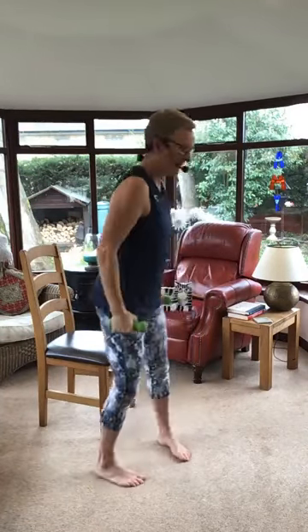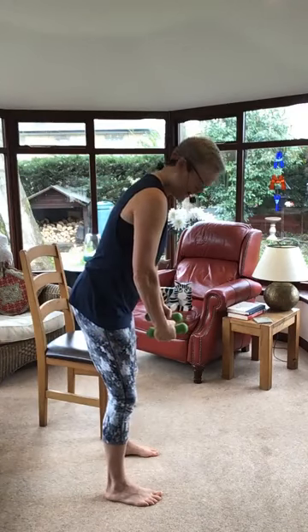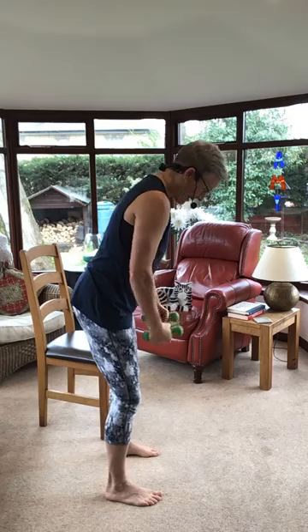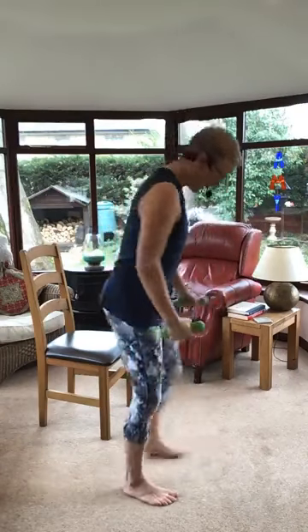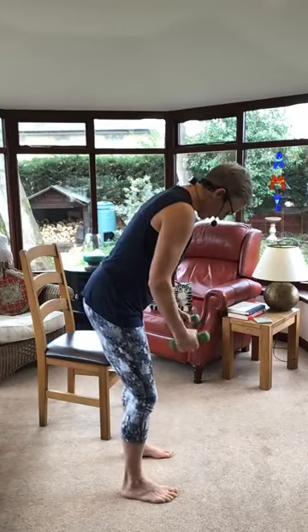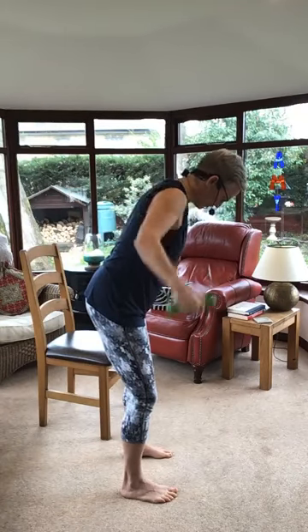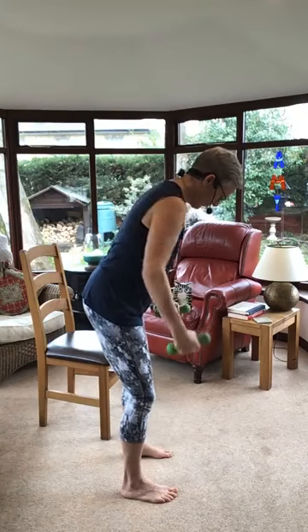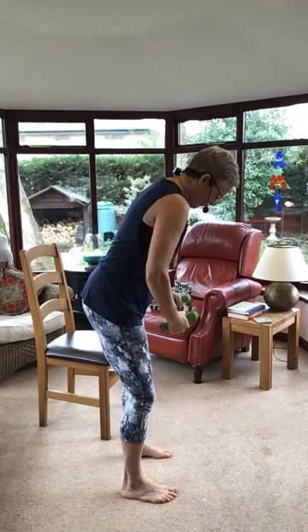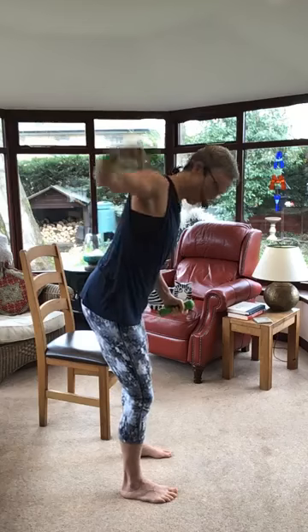Lat raises next. So we're going to lean slightly forwards, hands here, looking at the floor, we're going to bring the arms up, take them down. If you can't lean forward, you can do it standing — it's not quite as good but it works. Here we go, lift, lower. I want you to put your tummy muscles in, everybody, breathe. One arm at a time, up, then the other. Don't rotate your chest, keep pointing your chest straight down towards the floor.